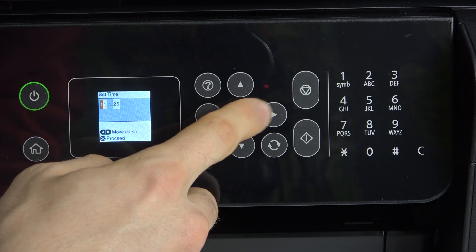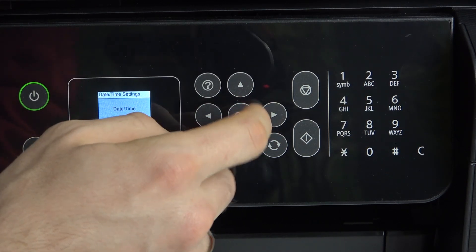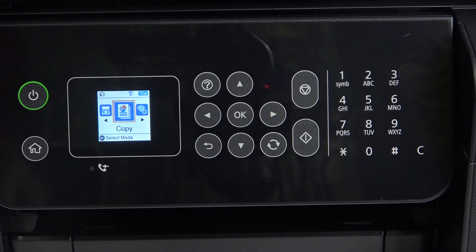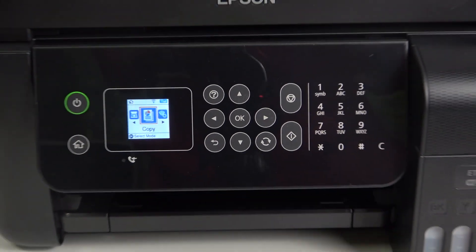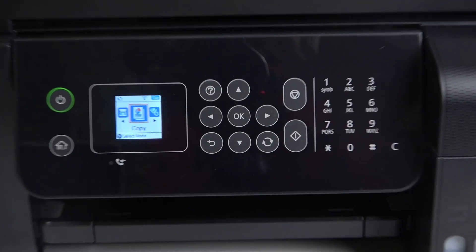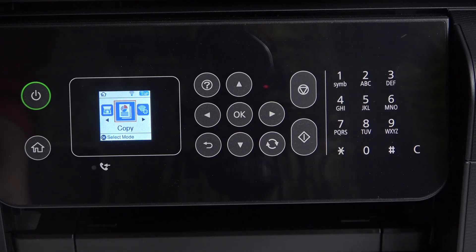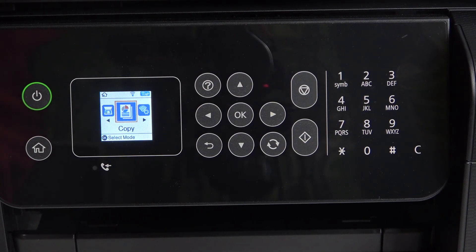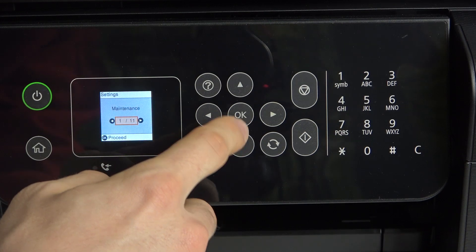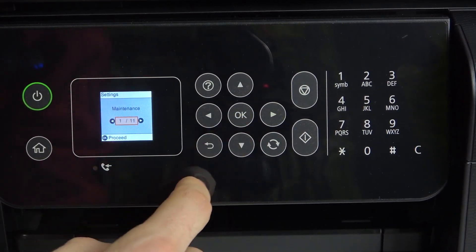And OK. Then set the time. Now we can connect to our printer using the Epson iPrint application, now that we have the correct time set. There are different ways to connect our printer. The first way is manually — I'm going to show you.